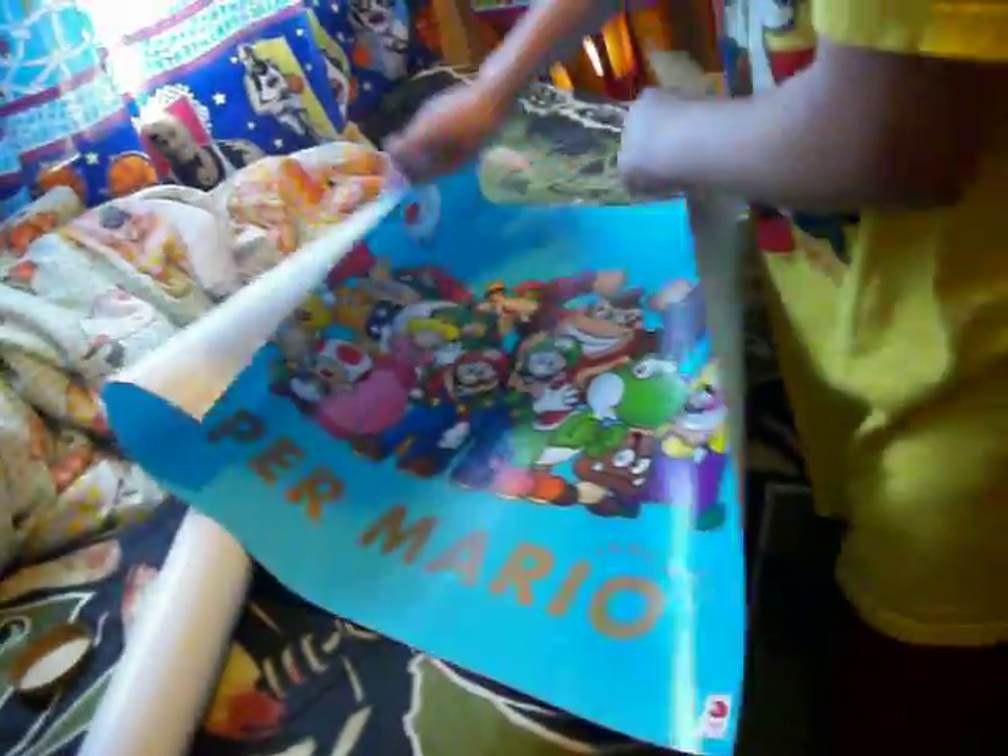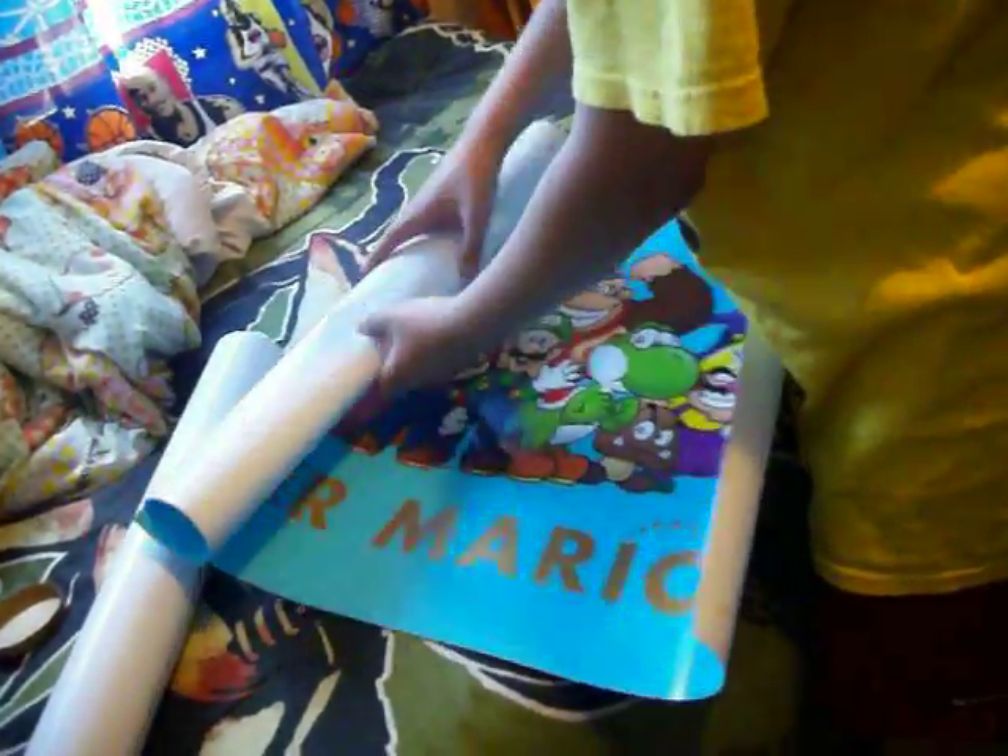Hope you guys enjoyed my new video — unboxing posters.